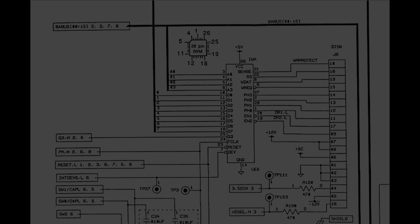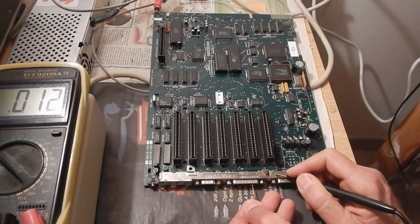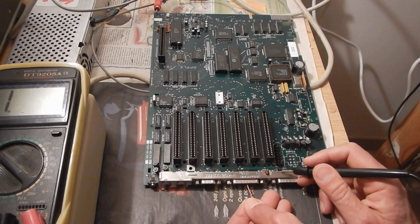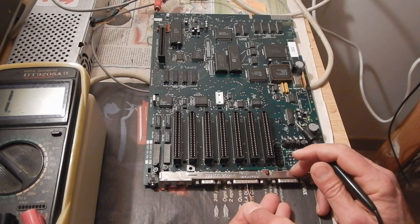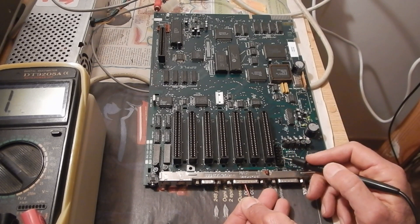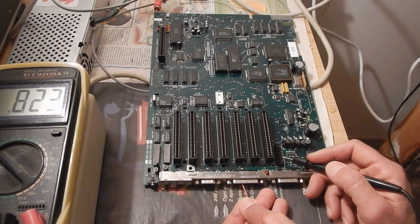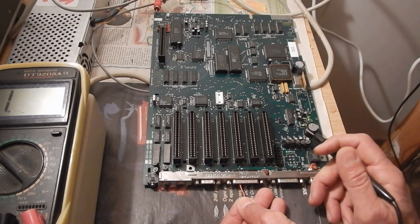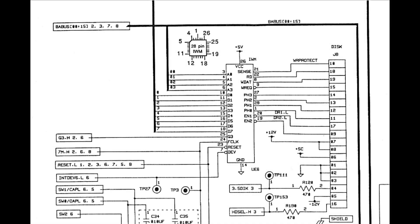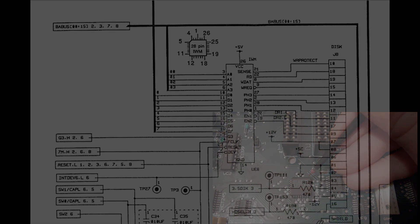The ground pins are okay. Minus 12 — okay. Plus 5 — okay. And plus 12 — all okay. So, what should we check now? Of course, first of all, that the IWM is getting plus 5 volts on pin 26. And that's okay.